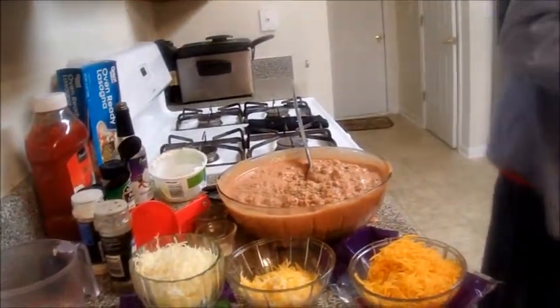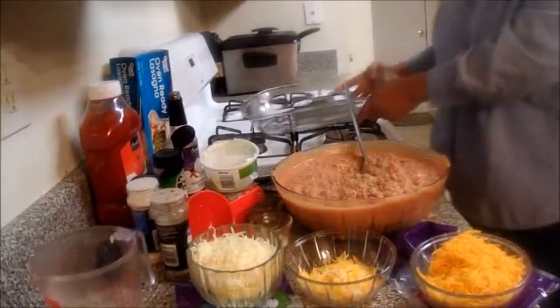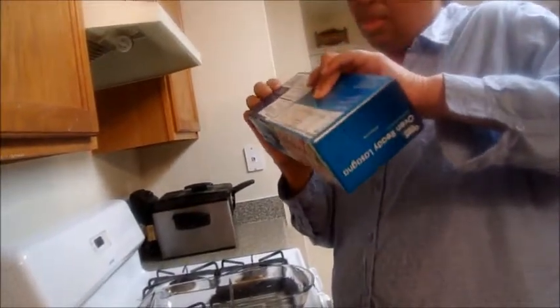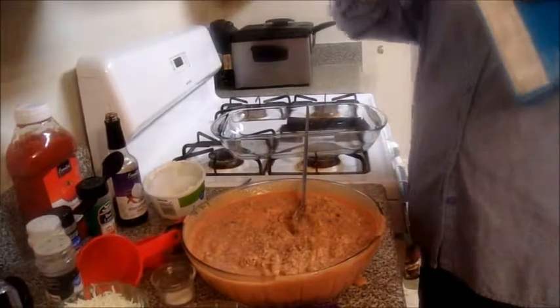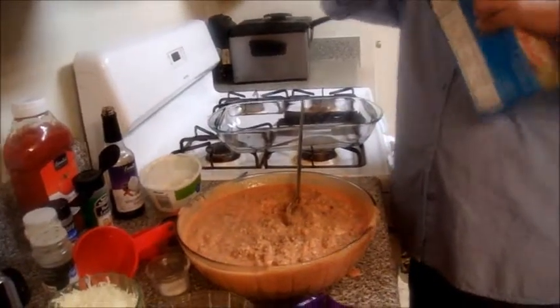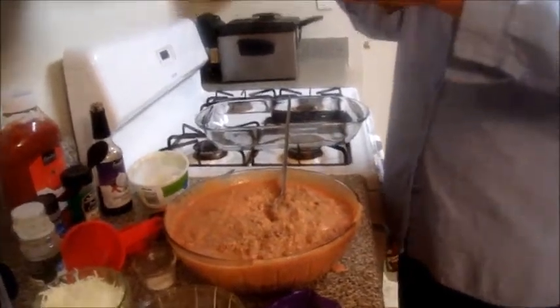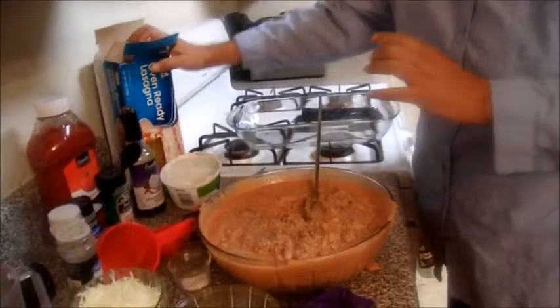I have a casserole dish here, and I use the no-bake, oven-ready lasagna. When they created these, they were thinking about me! I got these at Walmart — you can get them anywhere. Just remember, they're called oven-ready lasagna; you do not have to boil them at all.